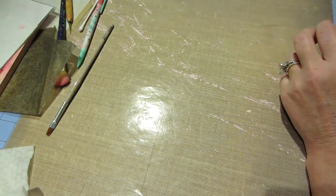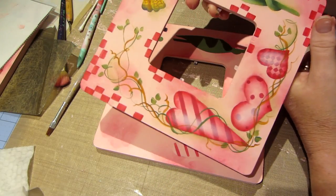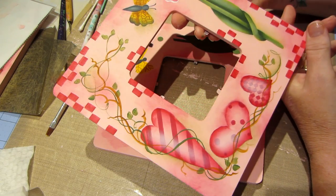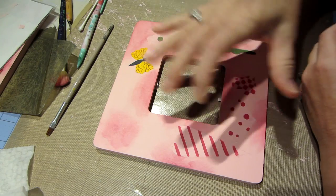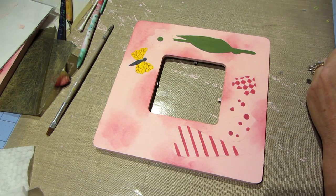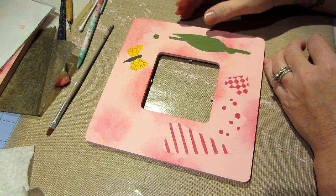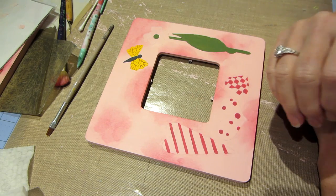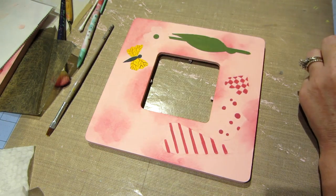This frame I painted in 2005 and I'm just painting up a couple of them. They're the dollar frames from Michael's. I've already done the background — I slap some color on there and traced on my pattern and base coated everything, so I really just wanted to do a little bit of floating.